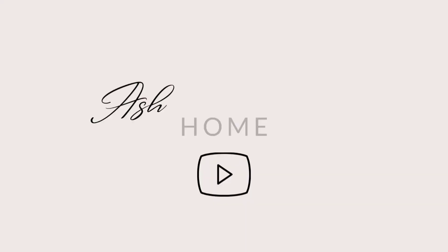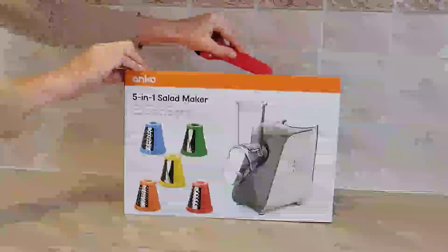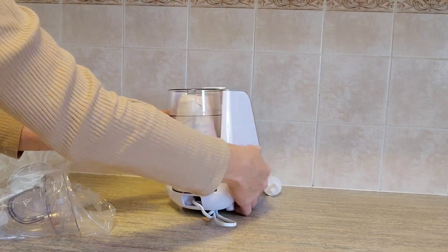I recently purchased the five-in-one salad maker from Kmart Australia, so we're going to test it out together. If you are new to my channel, my name is Ashley, I'm from Canberra, and I make all kinds of Kmart related content here on this channel, so I'd love it if you subscribe.